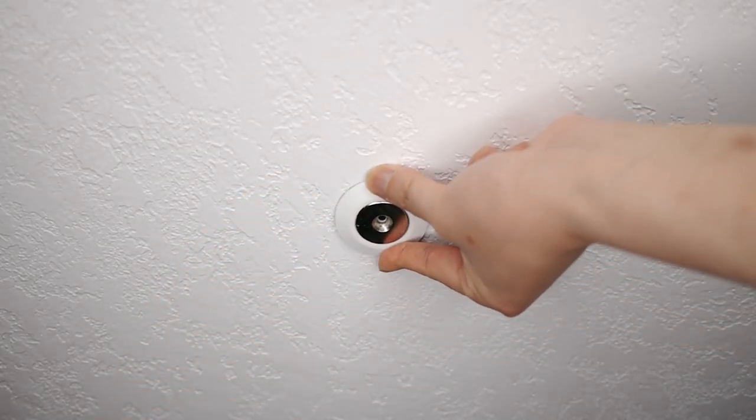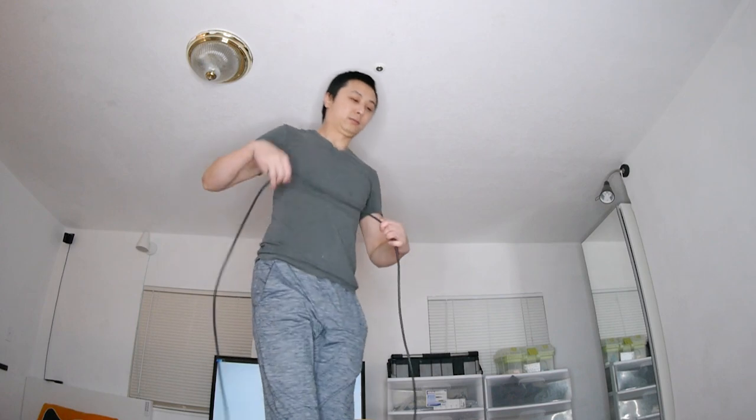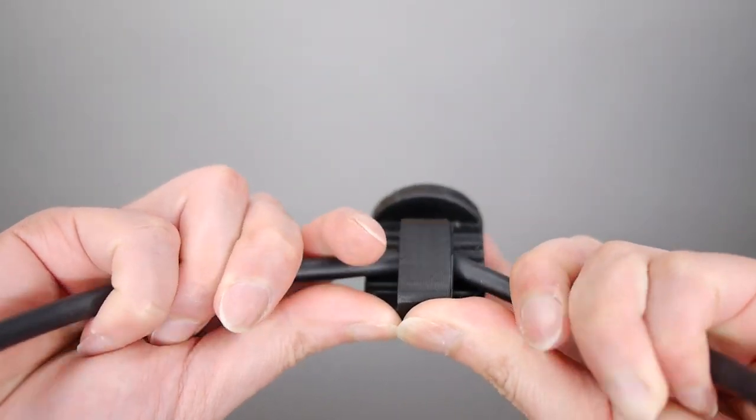Peel and firmly stick the first magnetic mount over the center of your play space. Stand on the chair and put the headset on it. Pull the cable tightly up to the magnetic mount and attach the first magnetic clip.